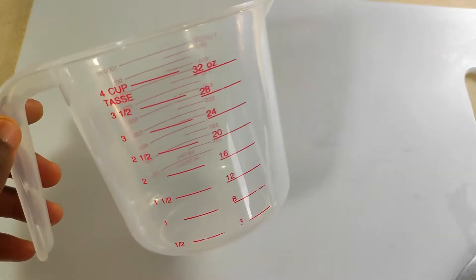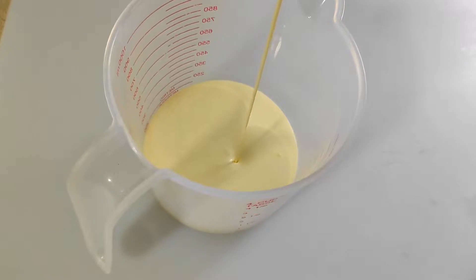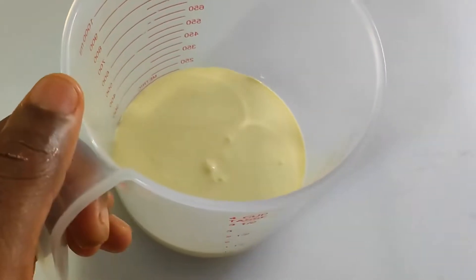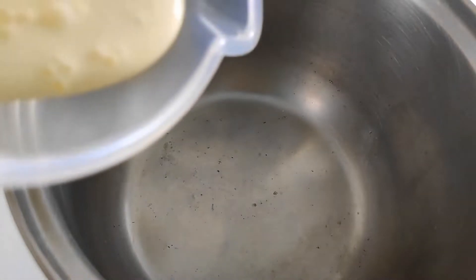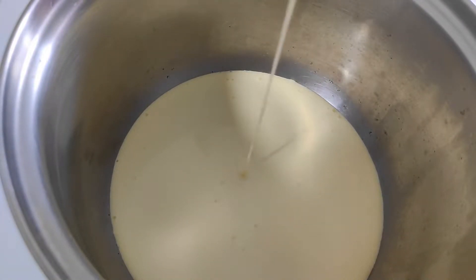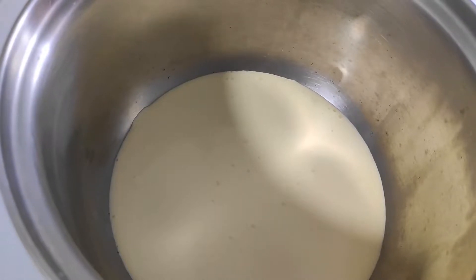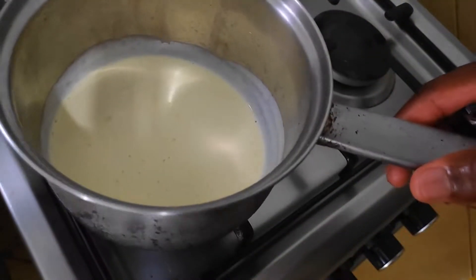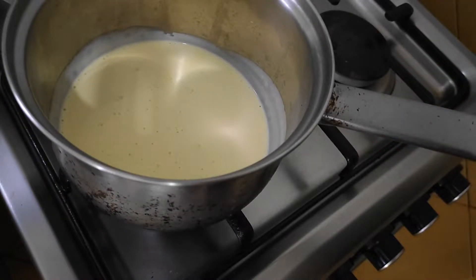I'm going to measure out a cup of heavy cream — I'm making six small portions so a cup is good. Pour it into a saucepan and put it on medium heat for a few minutes; you want the cream to be barely simmering. If it's hotter than a simmer, it will scramble your eggs — scrambled eggs are nice, but you don't want them in your crème brûlée. Get that on and reduce the flame to low, then we can move on to the next steps.